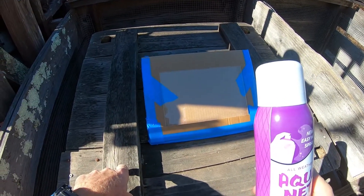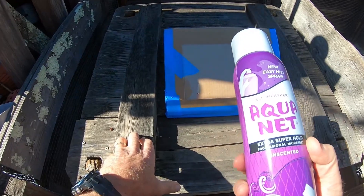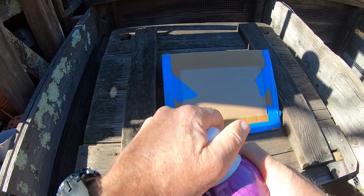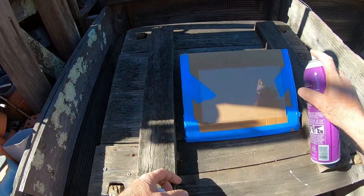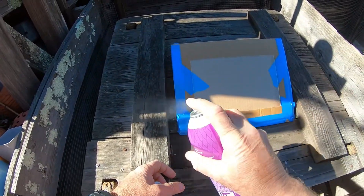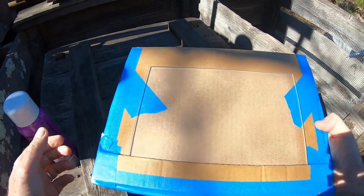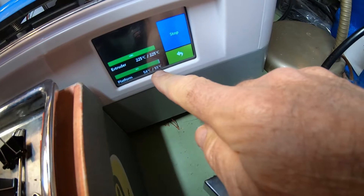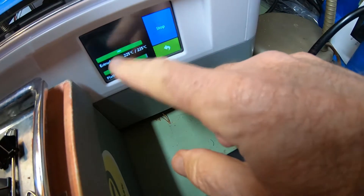I take it outside — here on the compost bin. I tried different methods; I did try printing without Aquanet and had very poor adhesion, so I decided to go with this. I used to do three passes but was getting too much, so now I do two passes: one on the top half, one on the bottom half. You want to start to the left of the glass and not release the nozzle until you're past it — like painting with spray paint. Just make a nice smooth pass across for a nice smooth layer of Aquanet.